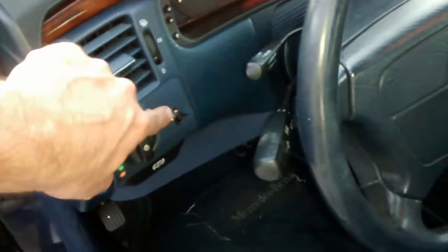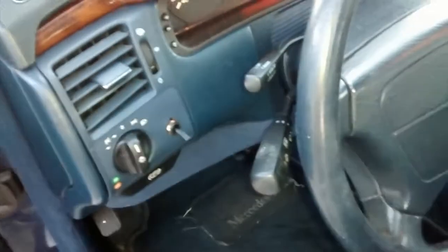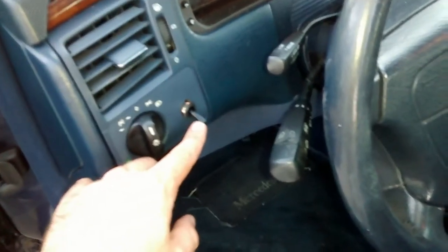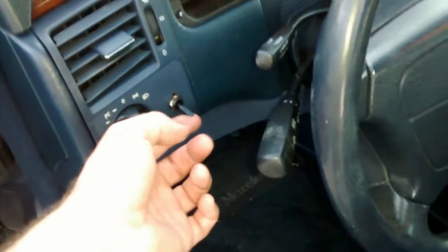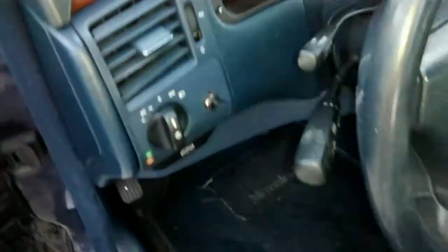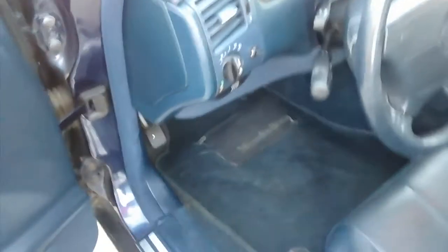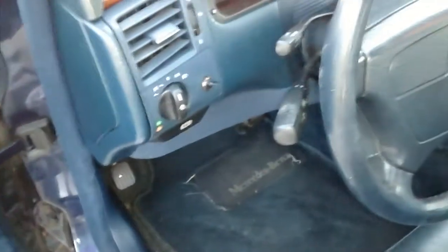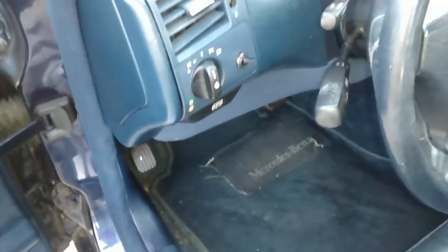There's a switch right there that goes from diesel to vegetable oil. It turns the pump on and the heater to heat the oil up and thin it out. It makes no difference in power, really, that I've found. It burns about the same. They say there is a 10 to 20% deficiency, but I just don't notice it.